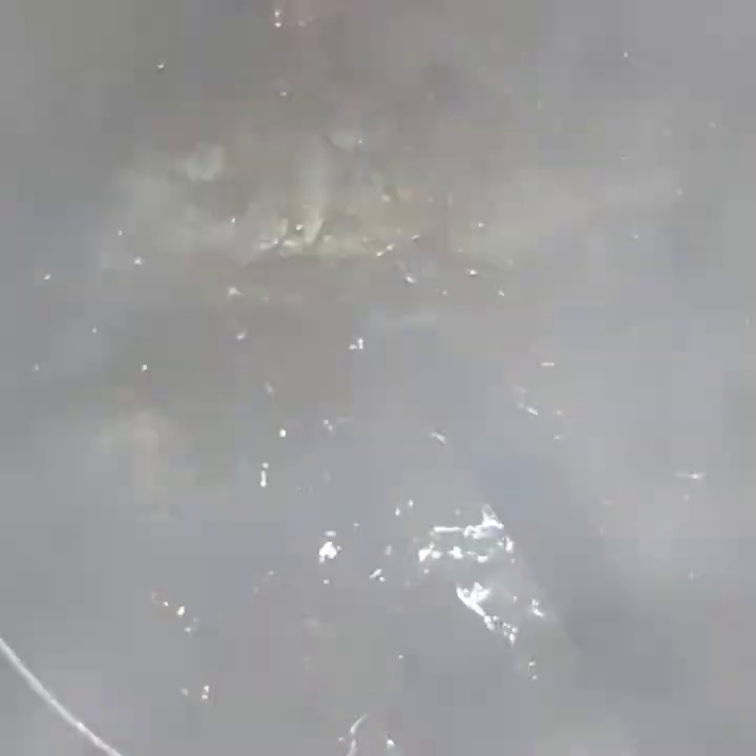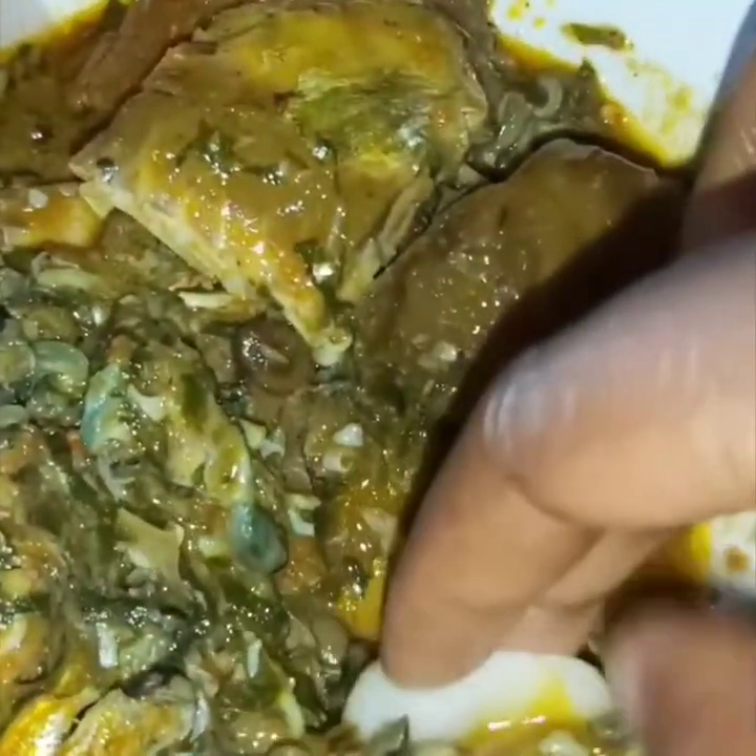I'll cover it to simmer on low heat for a few minutes, and now our soup is ready! You can see how beautiful it came out — everything is well cooked. I'm eating it with swallow already. Please try this recipe, like and subscribe to my YouTube channel. I love you guys, bye!